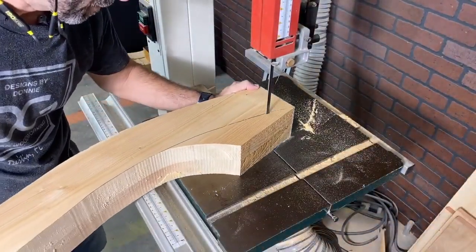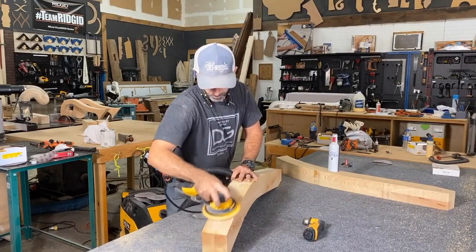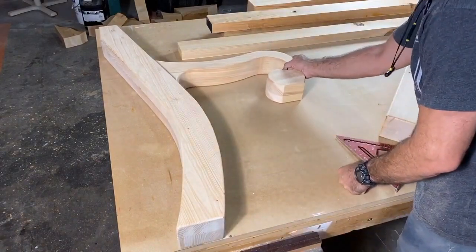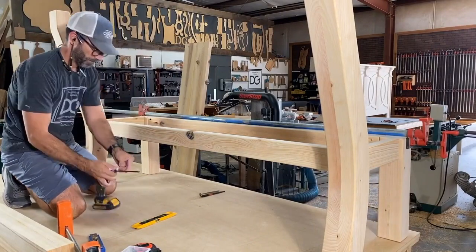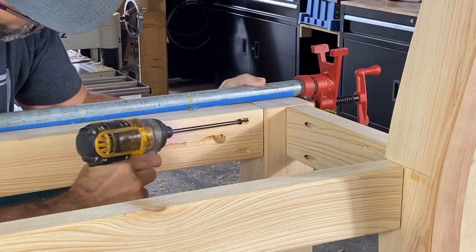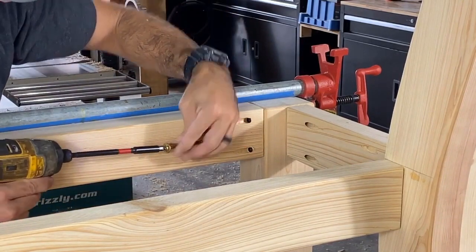Once the leg profiles were cut out, I sanded starting with 80 grit and stepping up to 120 — pretty clean process, no more marks or gouges. When I started putting the frame together, I was also multitasking a king-sized bed frame and had those numbers rattling around in my head, so I got confused, messed up some cuts, and ended up reverting to my basic skills: pocket holes and lag screws.